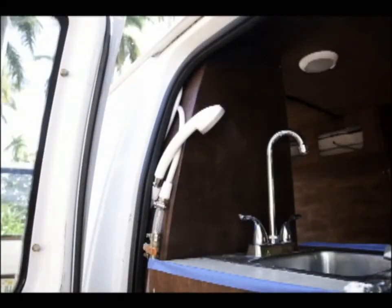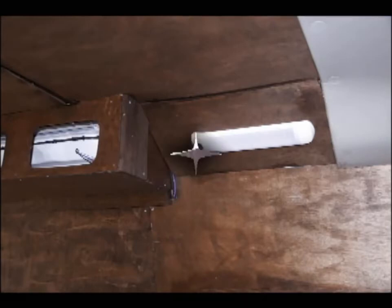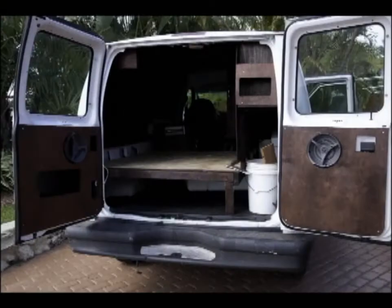Here you can see I've got a little outdoor shower that I can use — gotta keep clean. And here I've got installed near the ceiling another LED light. It's typical white LEDs and it also goes red just for a little change of ambiance.